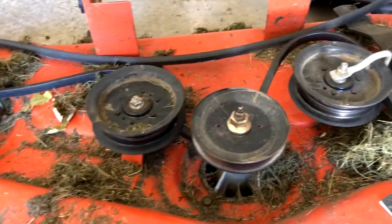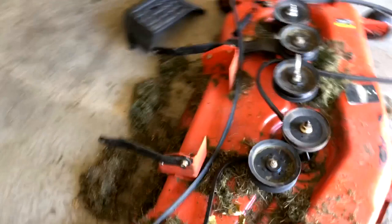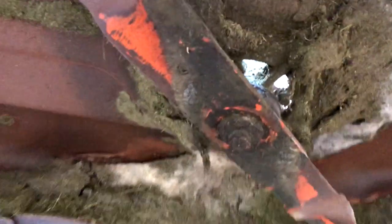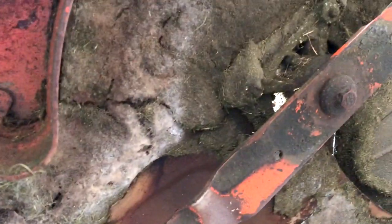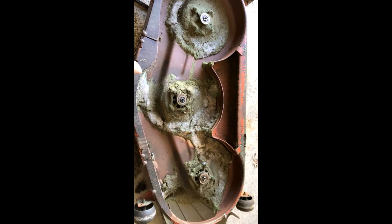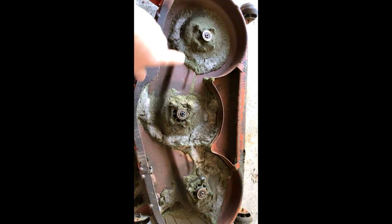If you don't have an impact gun, you'll have to flip this over and stick a piece of wood or something in where the blade is to stop it from spinning. First, take the bolt off that holds the blade on. Flip it upside down, take off all your blades on the spindles you're going to replace, then flip to the other side and take that top bolt off. I'm going to change all three blades anyway. We took those three off using our impact wrench — very simple, took a few seconds. It is a 16 millimeter bolt.